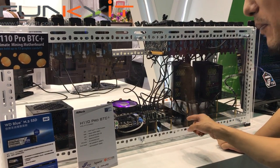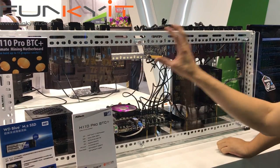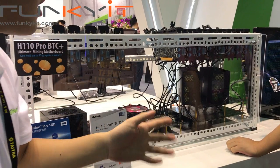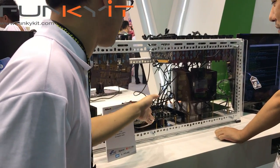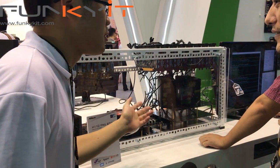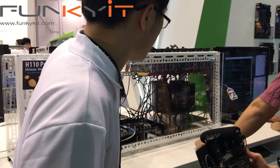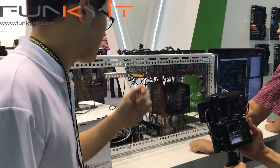I haven't seen that before. The miners usually don't put the graphics cards straight on the motherboard — they use some method to extend the graphics cards. We use a USB cable because it's actually more stable than a traditional riser card.